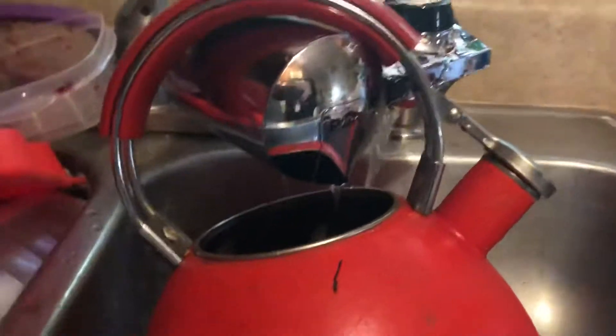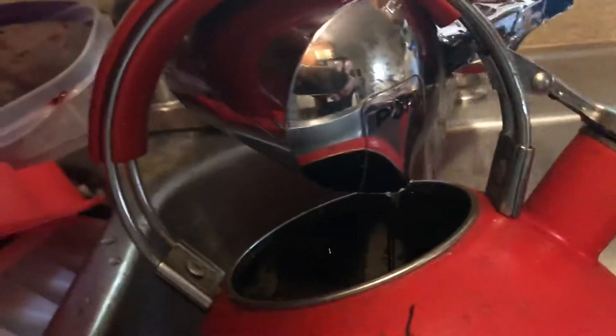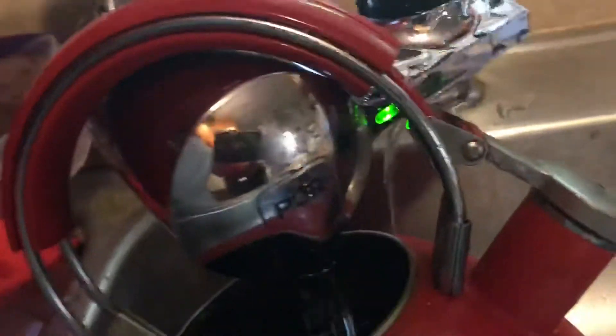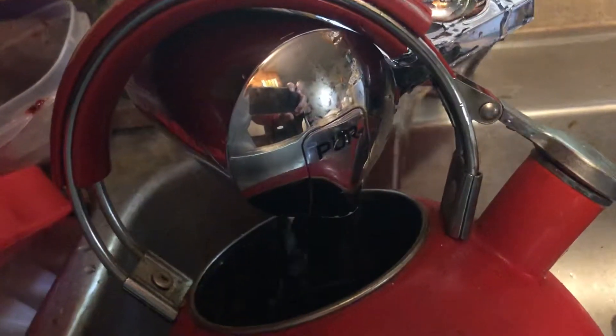This is pretty obnoxious. Just got this thing, just replaced the filter for the first time, and I turn it all the way up — it's leaking out of it, even though I put some plumber's tape on it. No help at all. Springs everywhere. Super effing annoying, if you ask me.